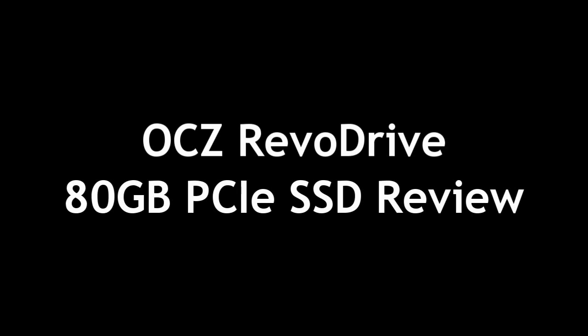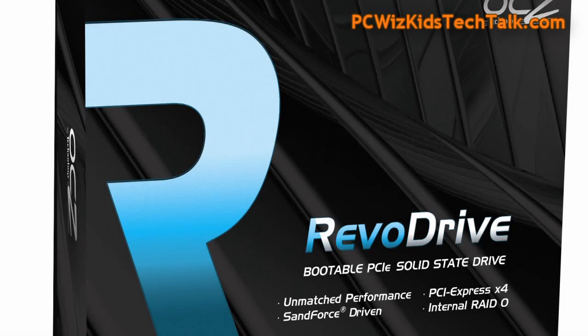Welcome to PCWoods Kids Tech Talk. Today we're looking at the OCZ Revo Drive, the 80 gigabyte PCI Express SSD drive.